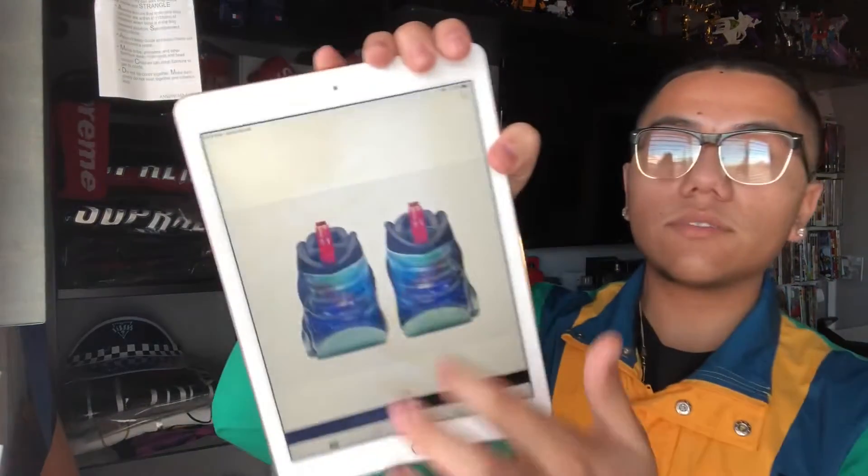Your best bet is going to be a Foot Locker or a place like that if they're getting them — try to reserve them and get a head start by checking in at the store. If not, then just hope you get lucky on Sneakers. They come out February 22nd, which is a Friday.